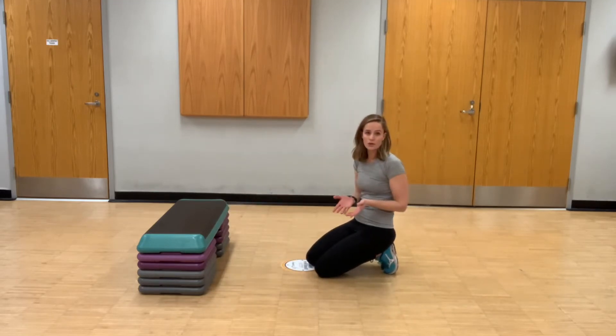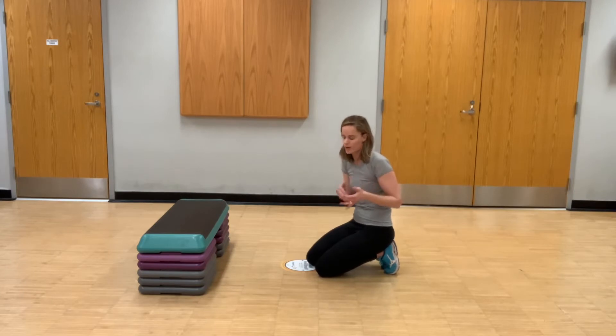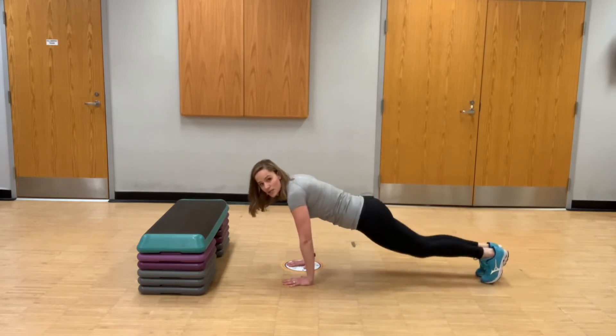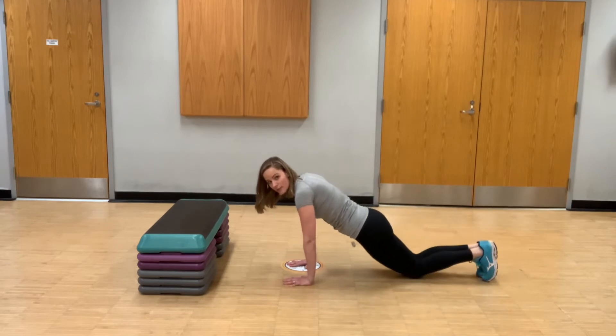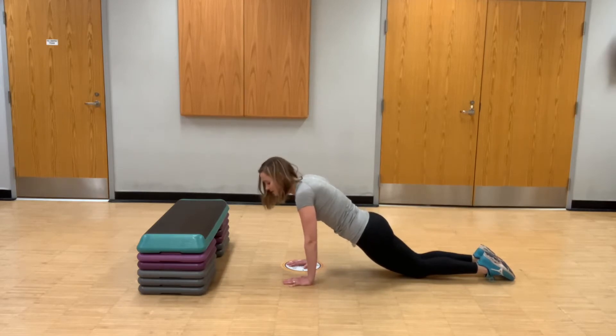Next I'm going to show you a modification if a full plank isn't quite where you are yet. First, you can start on your knees — same position basically, but instead of being on my toes I'm dropping my knees down. One good way to get into this position is to start up on the toes and then just drop those knees to the ground. My shoulders are still right above my wrists, keeping my body nice and straight, pulling my core and belly button to the spine.